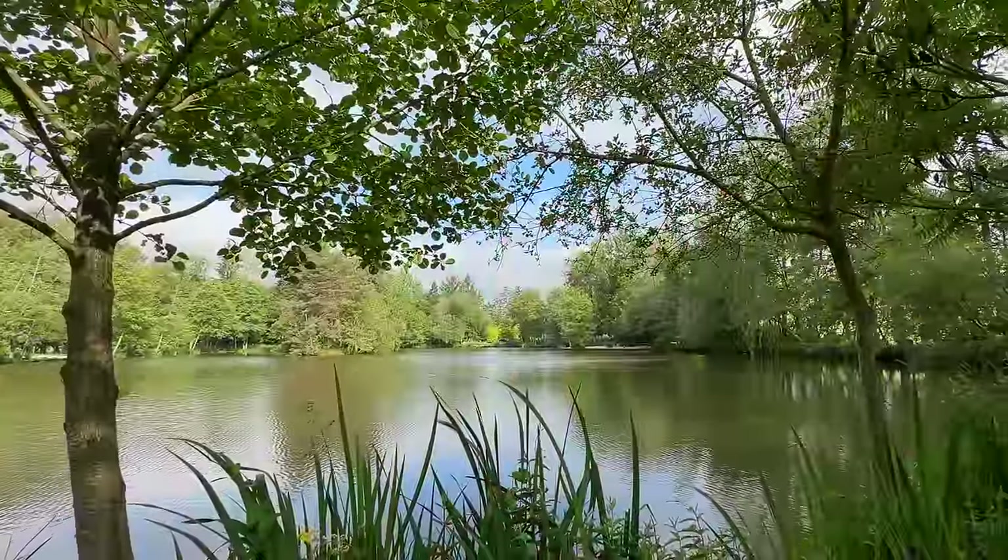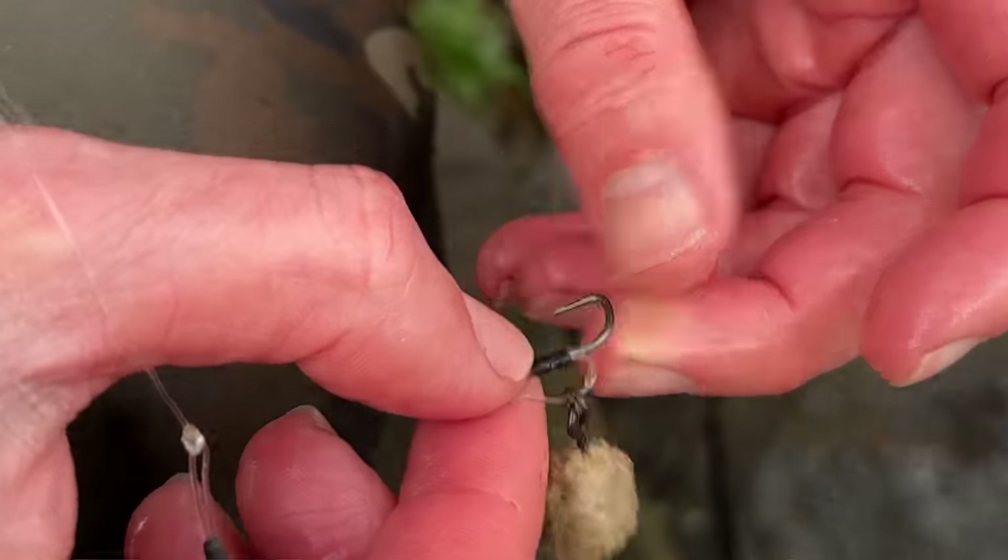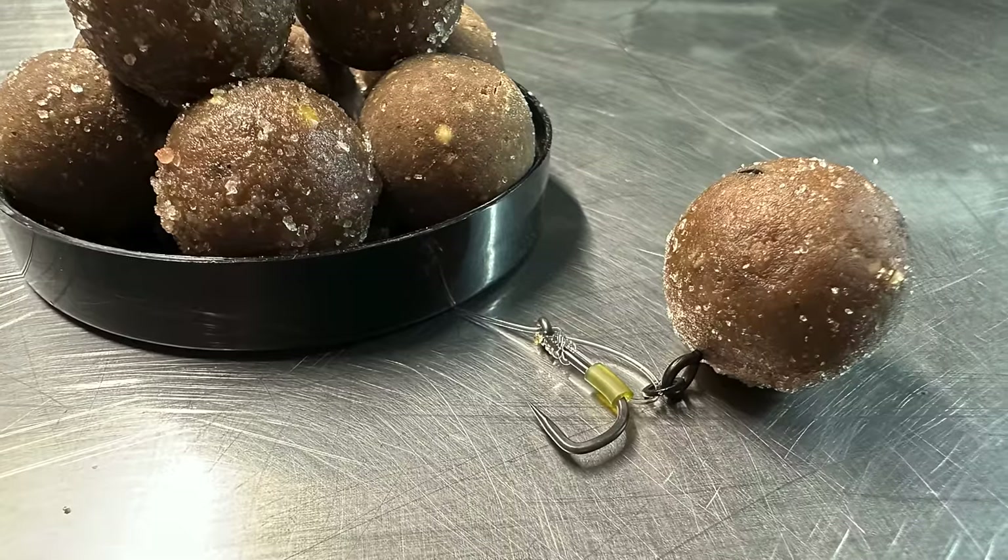Now let's be honest, we've all done it. We've got to the end of a blank session, we've wound in our rigs and at least one of them was tangled. You might be using the latest innovations in anti-tangle technology but there's no guarantee that your rig is going to be 100% tangle free every time. So the rig I'm going to show you today is impossible to tangle.